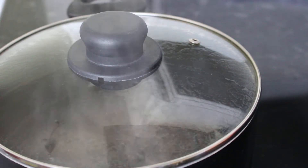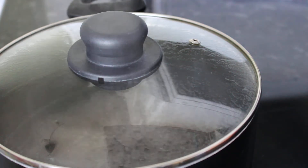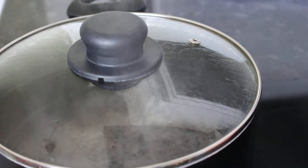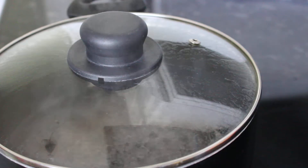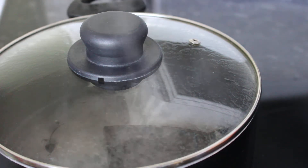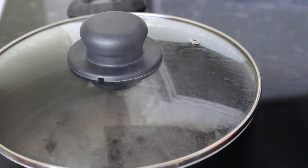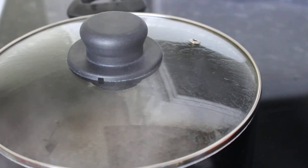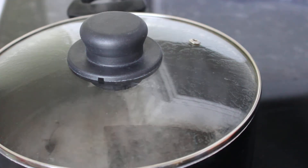Hey lovelies, so today I'm teaching you how to make a quick and simple version of cornmeal porridge. As you can see the pot is boiling away in there. I've got four cups of water, which is equivalent to two pints, one teaspoon of grated nutmeg, a trace of mixed spice — and by trace I literally just mean a tiny bit, because it is quite strong and can taste unpleasant if you do too much — and one teaspoon of salt and four tablespoons of vanilla, or you can use four capfuls, it works out to be the same.